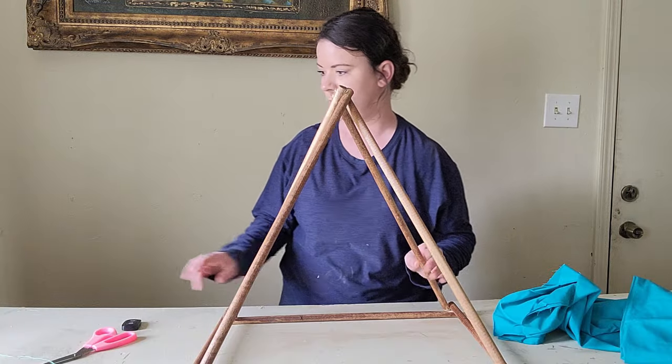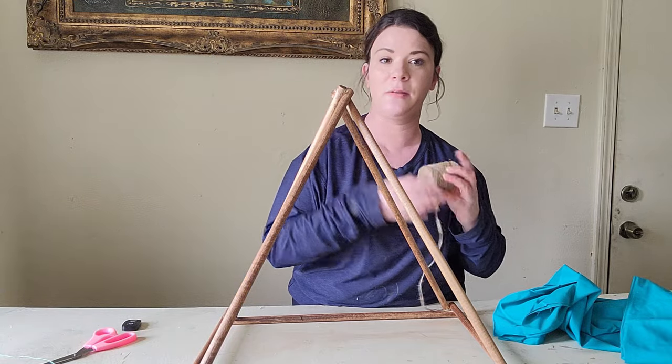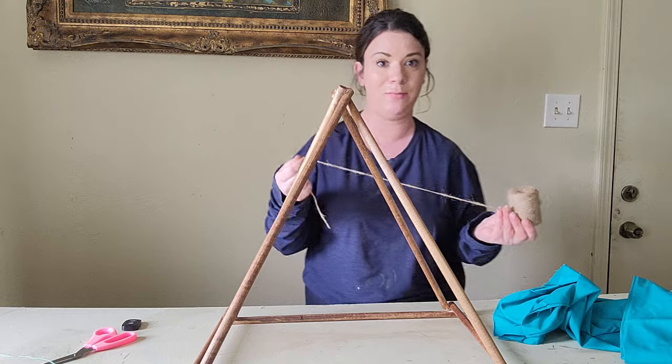Next I am going to add some jute twine around the corners and the top of the teepee, just to give it that teepee effect.